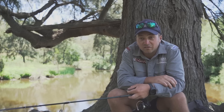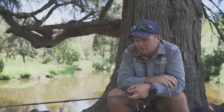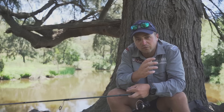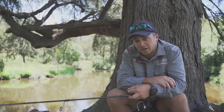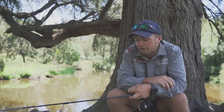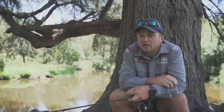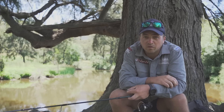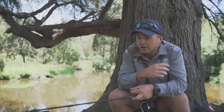It's easier to cast, which a lot of people wouldn't think. You'd think the braid would be better, but the fluoro just goes through so well. As long as you get yourself a good quality fluorocarbon — a casting one, not a leader material — then it's really handy. Mine's a Daiwa one; I can't remember what it's called exactly, but I'll link it down below if you want to check it out. Four pounds straight through fluoro, easy as.